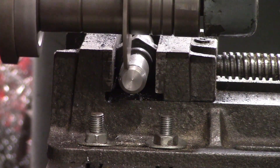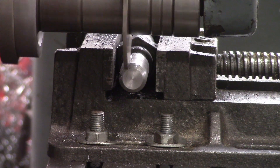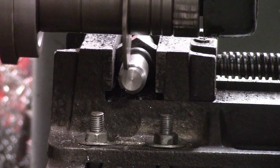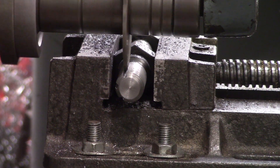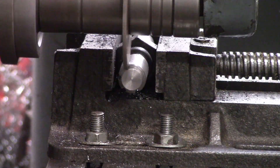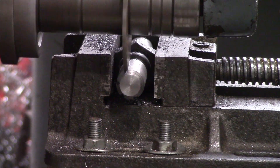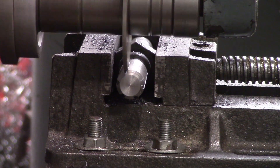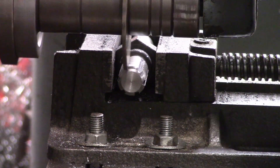I've got a cold at the minute, my voice is all cream-crackered. I've sped this up like 1500 percent speed, so it does take a little while cutting these splines out on my dinky little horizontal mill. But it works - this is pretty pleasing.